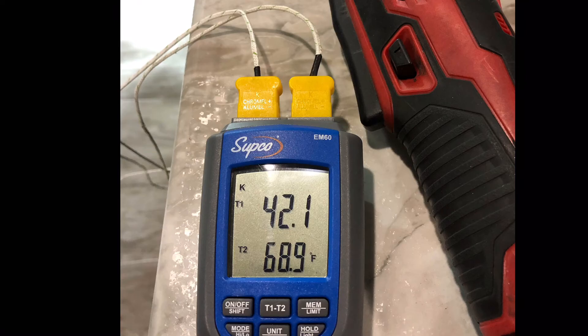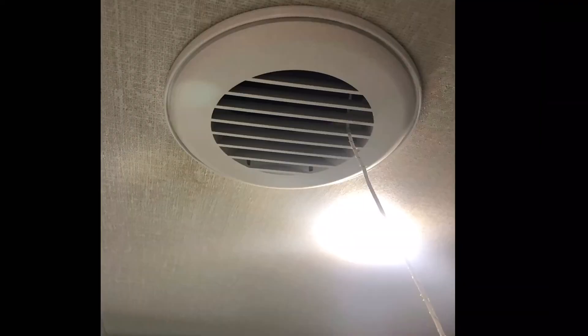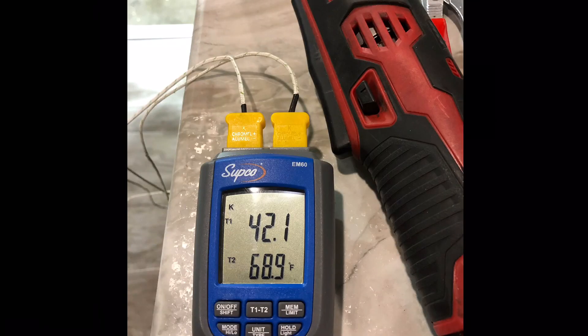You put the other probe in the closest output register and check to see that you have your 20 degree drop across the evaporator.